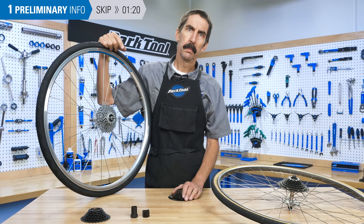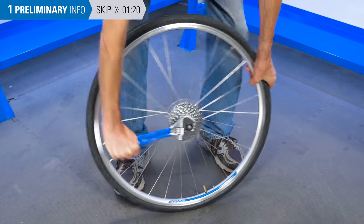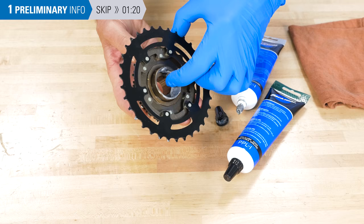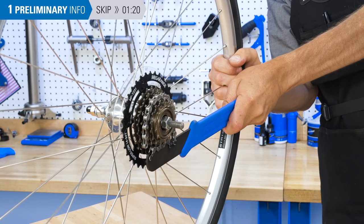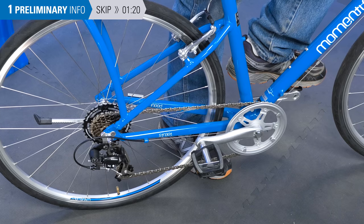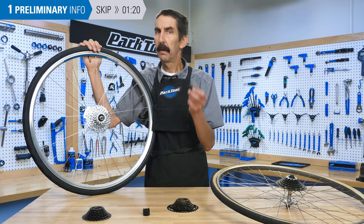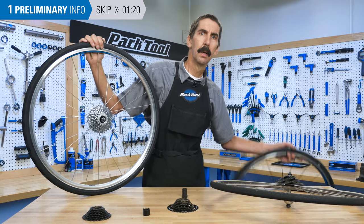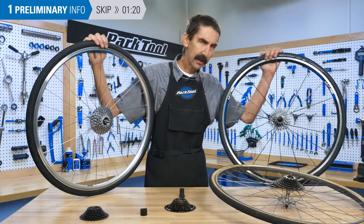Here's a quick run-through of what we're going to do. For removal, we'll engage the freewheel tool and turn it counter-clockwise until the freewheel is removed. For installation, we'll lubricate the threads and thread it on the hub. We'll fully seat it with the chain whip, or use the force from the pedals. Note that not all rear sprockets remove the same way — there's another cog system called the cassette. The procedures in this video are for freewheel systems, not cassette systems.